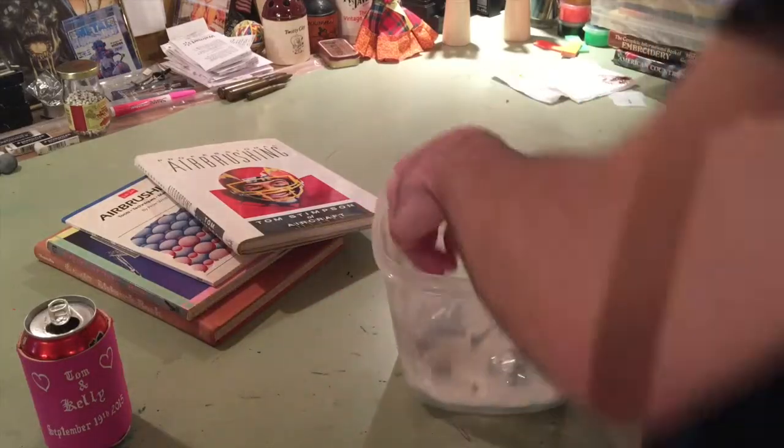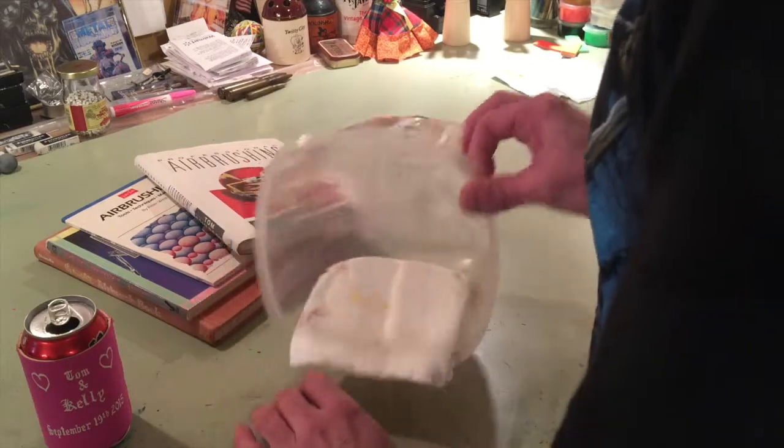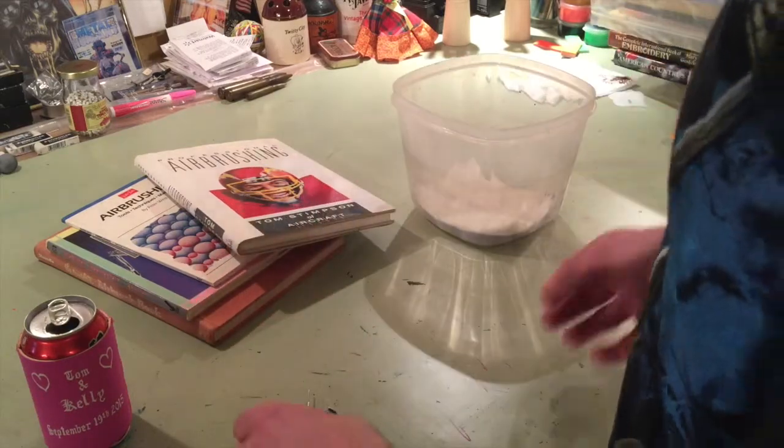All right, I need to put my airbrush together. I have it in pieces here because when I last washed it, you have to take it apart to wash the entire thing, so I'm gonna quickly put it back together.